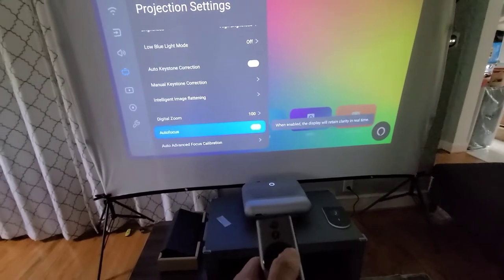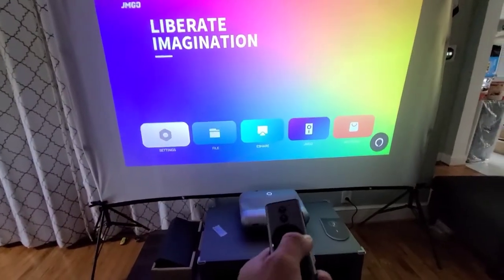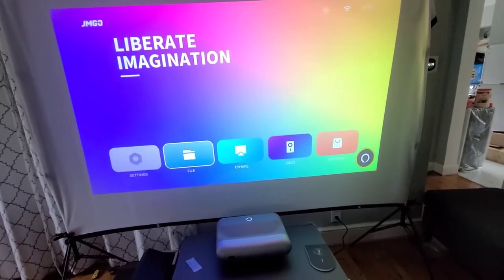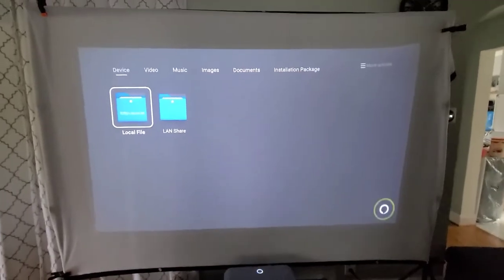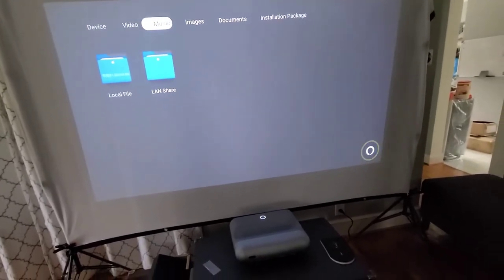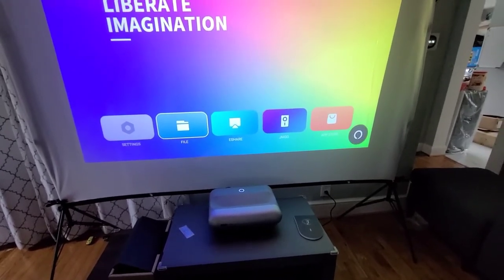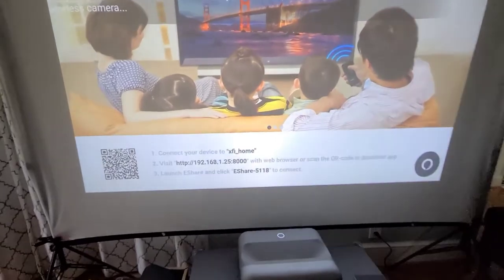There's also digital zoom, auto focus, calibration, and perfection mode. When it's loaded, there's nothing extra added to this device, which is cool — no junk applications. You have a file browser, kind of like a browser. You can go to local files or connect to your network via LAN share. You can also plug in a USB and install APK packages.